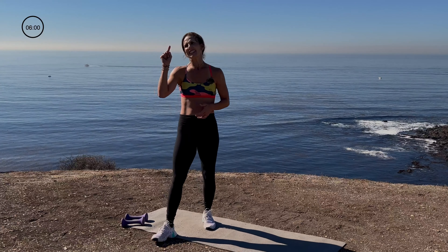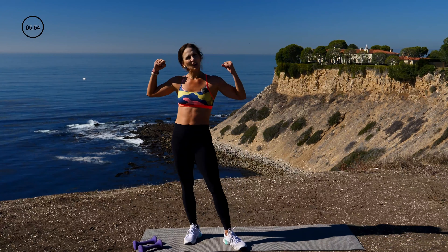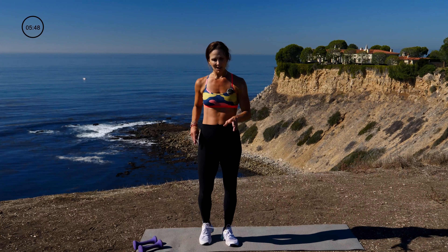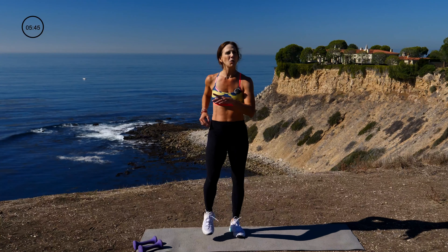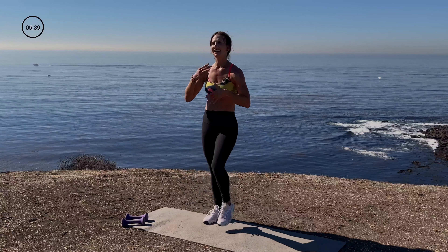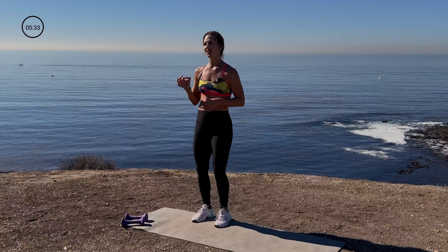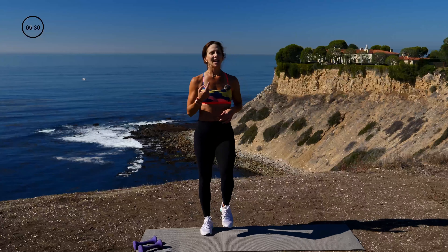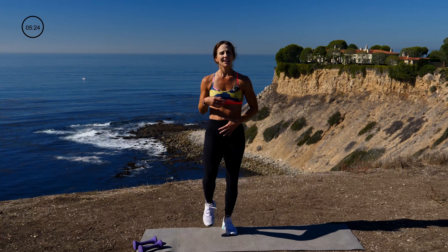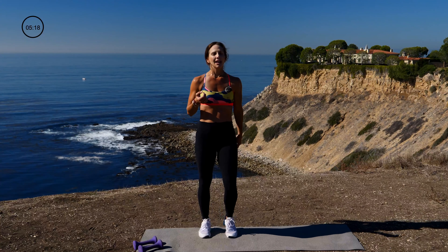You did great — whole body workout, great job. Let's cool it down. How are we feeling? March it out, catch your breath. Grab water if you need it, towel off. This is the part where we're slowing it all down. Inhale through the nose, exhale through the mouth. Couple more like that — inhale, exhale, inhale, exhale. Inhale, keep marching, exhale. Inhale, exhale. Great job.